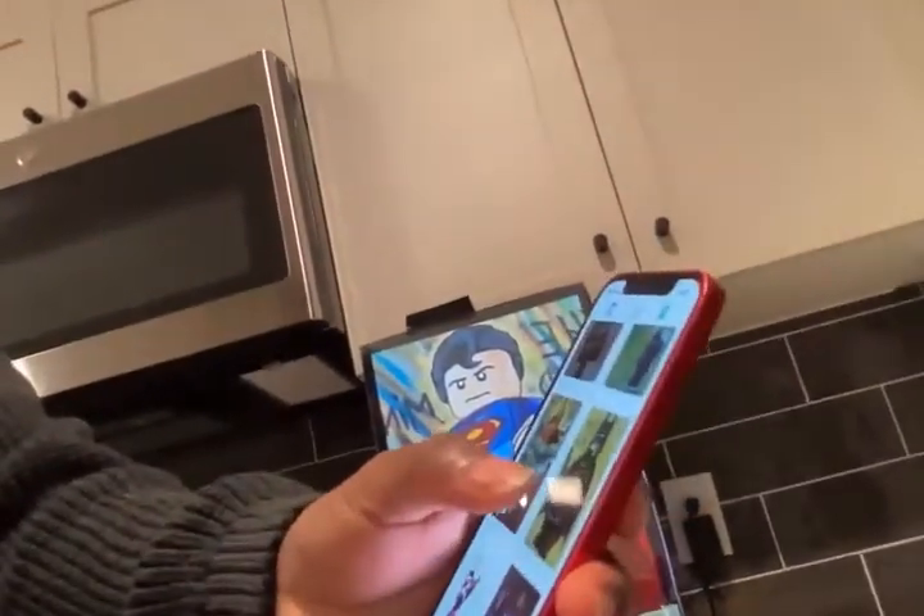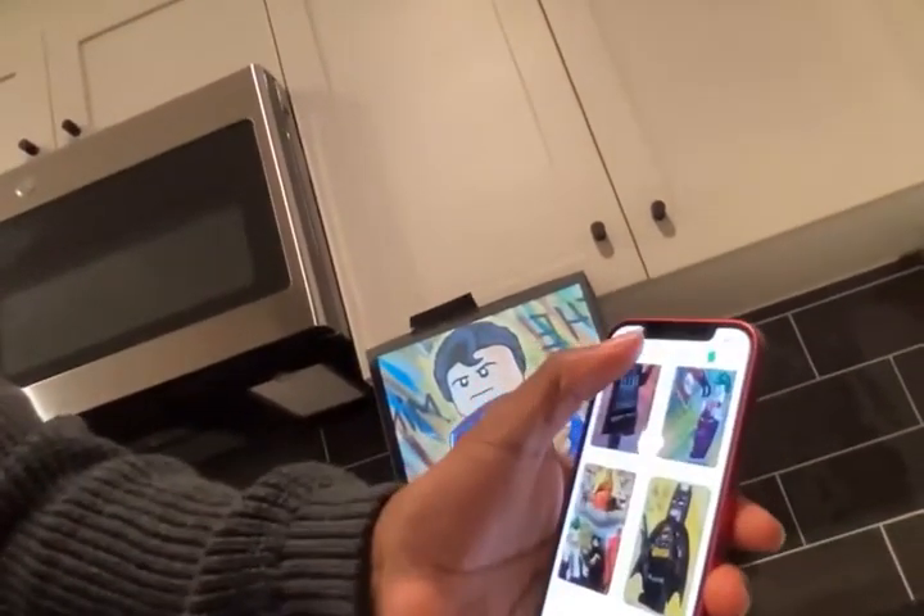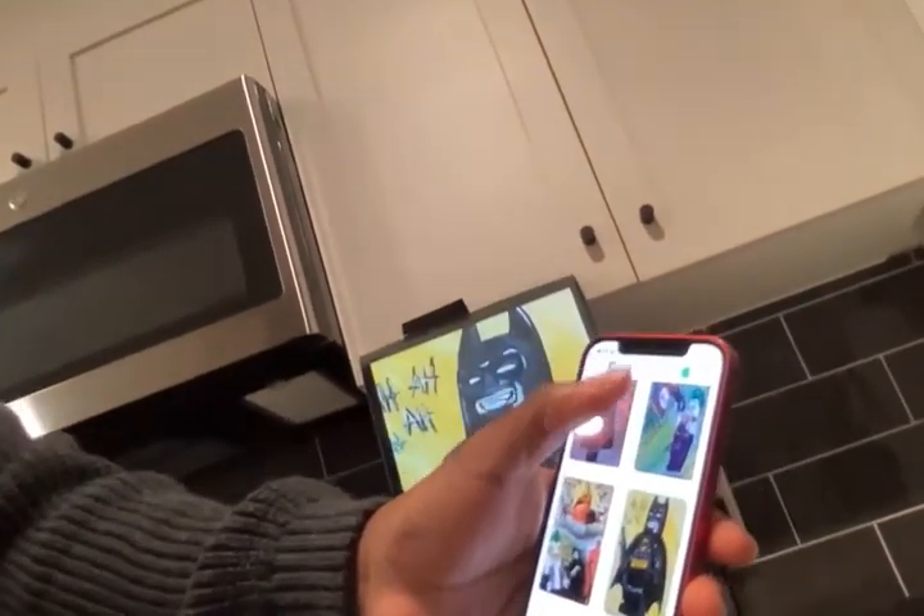You can do this for any of the pictures. Let's do this Batman one — show on mirror, send to the mirror, and boom, there it is.